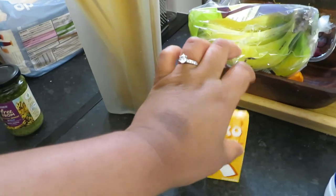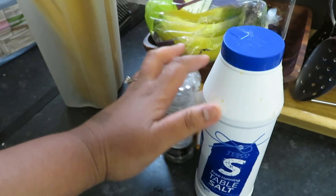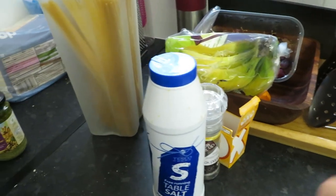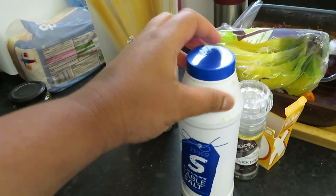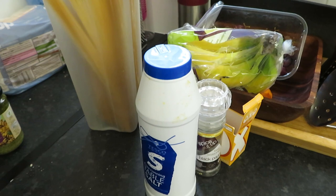I've got some pepper, one Oxo chicken cube, and some salt — these are to season the chicken with. I've preheated my oven and what I'm going to do is season the chicken when it comes out of the microwave and then put it into the oven.